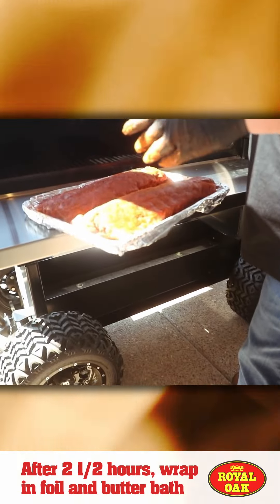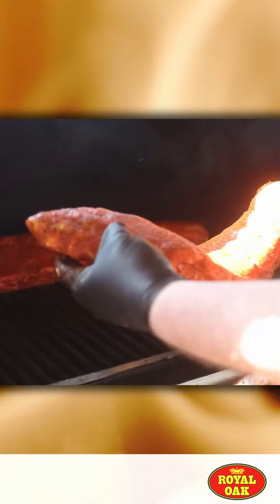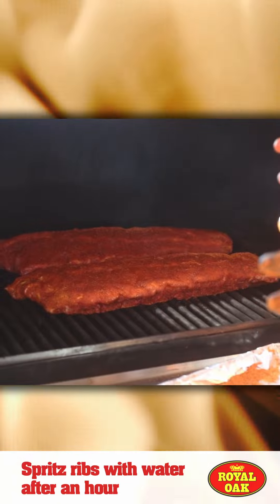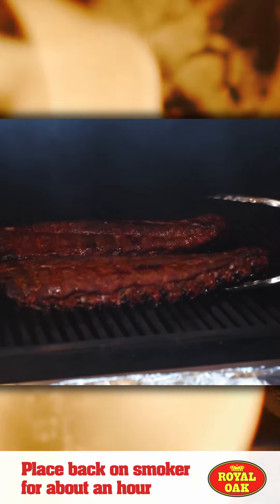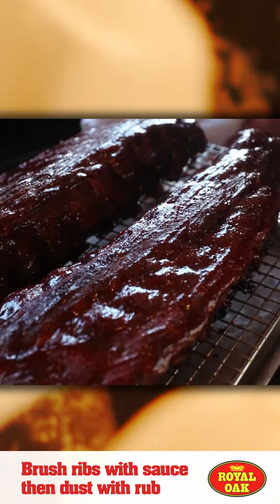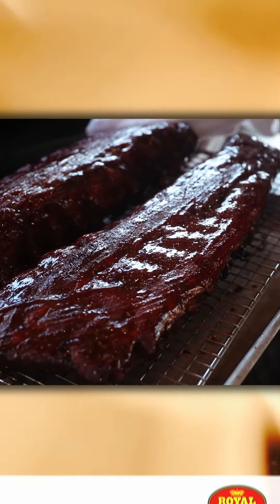They cook for about two and a half hours at about 275 degrees. We spritzed our ribs about every hour until we wrapped. We wrapped them up in our butter bath, put them on for another hour, took them off, let them rest, sauced them up, put them back on for about 15 minutes, and pulled them off.